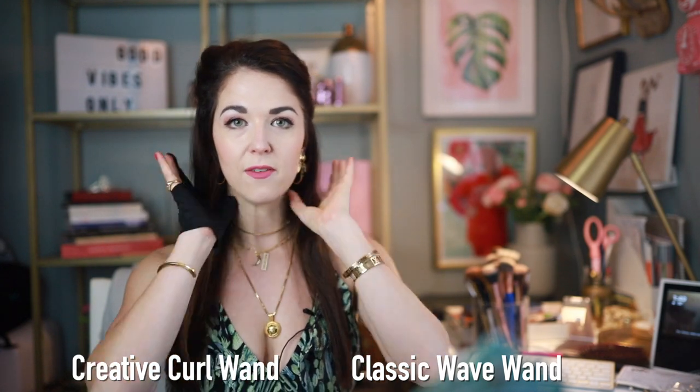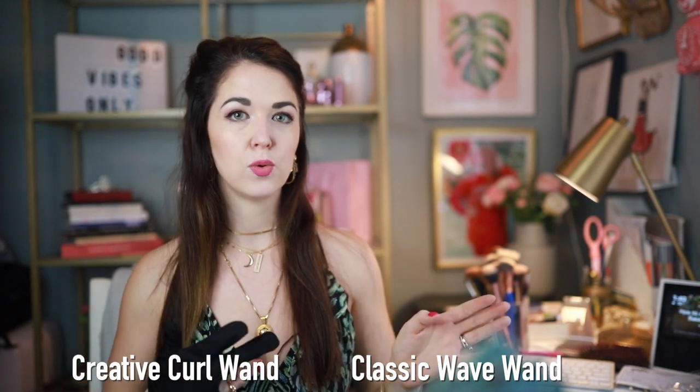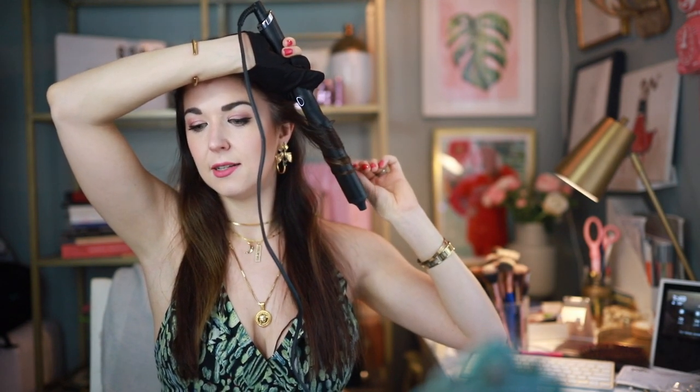I'm going to do the bottom layer on this side with the Classic Wave wand and the other side with the Creative Curl wand so you can see the difference. One thing I always make sure to do is point the wand downwards and then wrap your hair around it. I let it hold for about 15 seconds or less, and then voila — there you can see what the Classic Wave produces. It didn't take that long to curl.